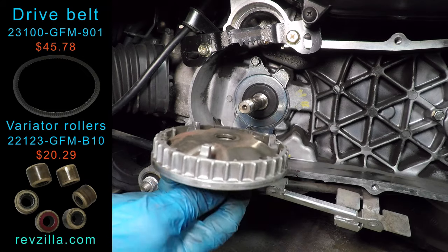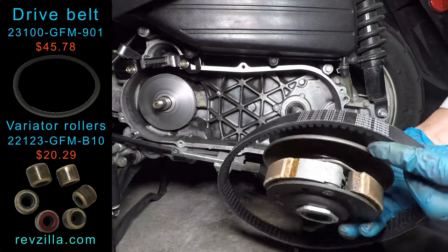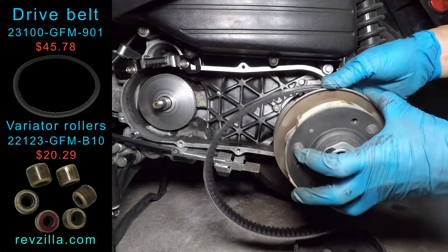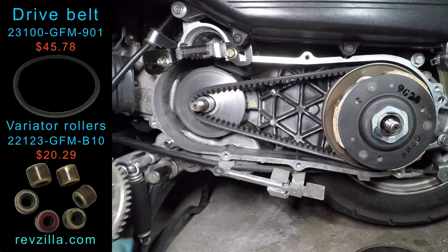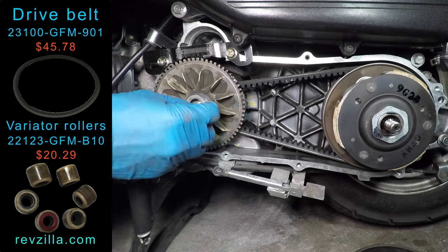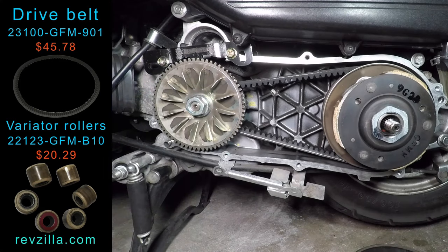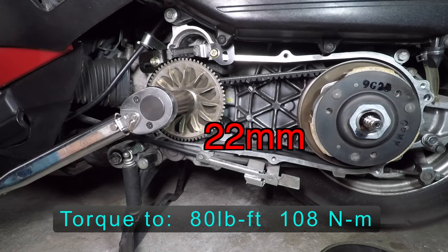Now just slide the variator and rollers back on. The belt goes on the scooter with the writing facing you so you can read it. First, wrap the belt around the clutch, then pull it over the spindle in front. Now the drive face goes on. The beveled side of the washer faces out.